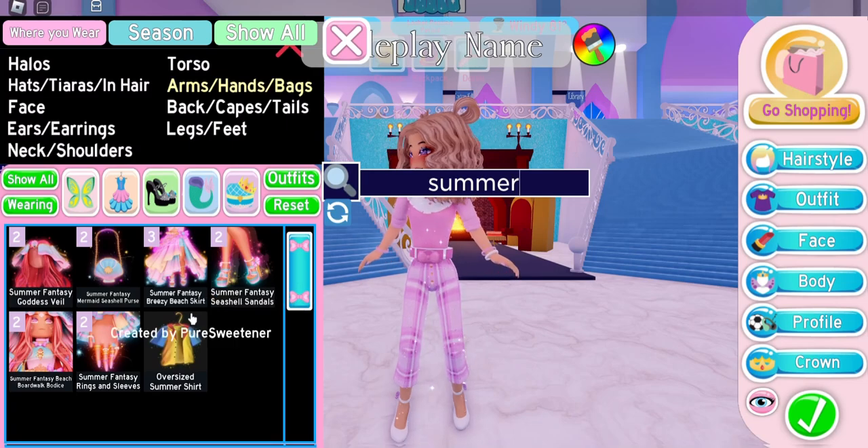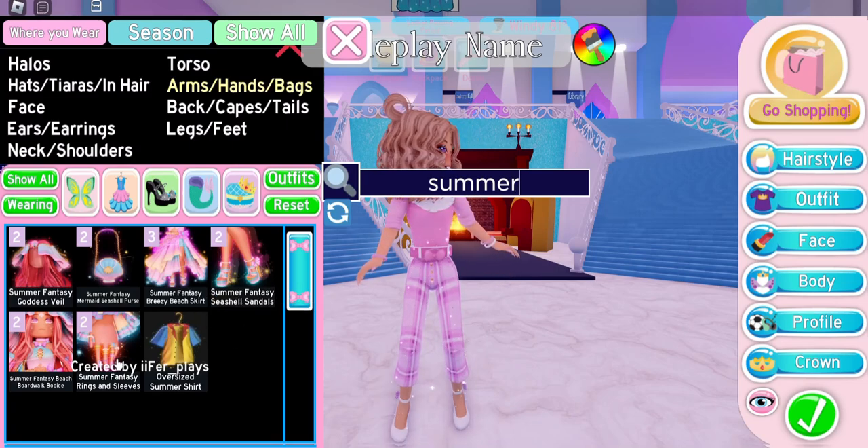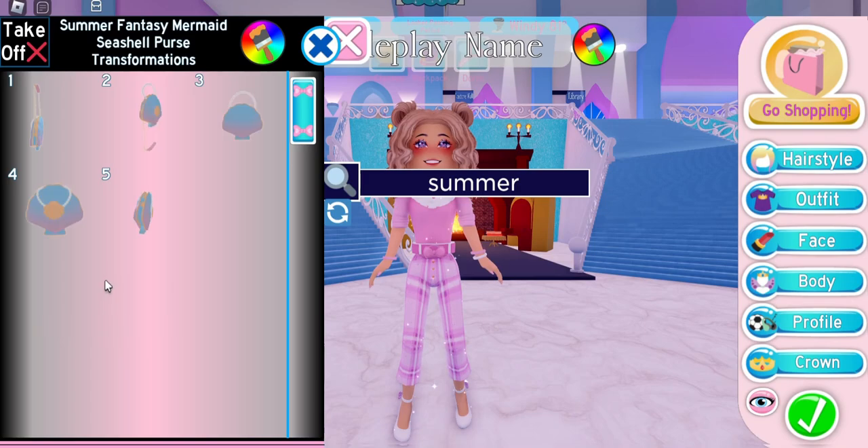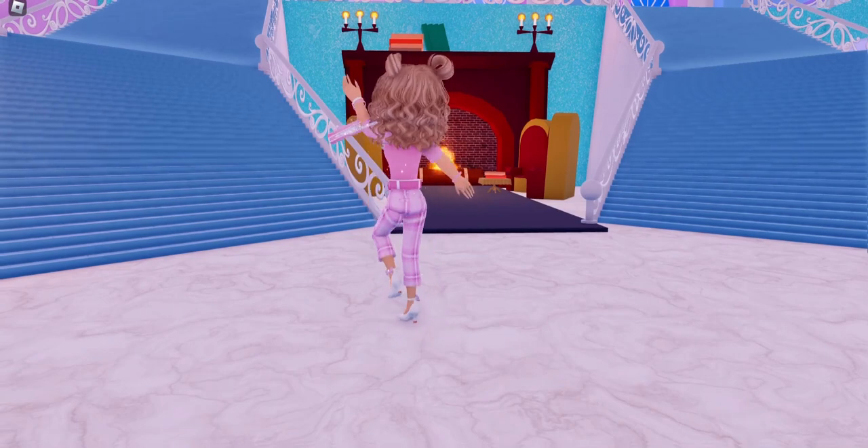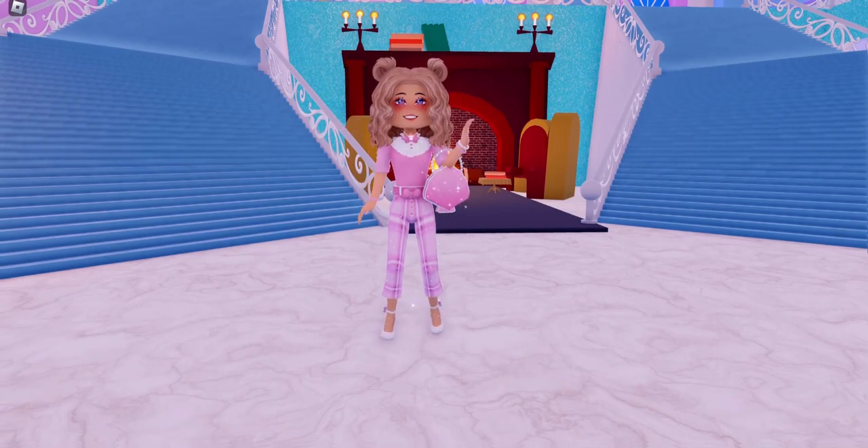Since we're going to school, we're going to need a bag. So I'm going to put on the summer fantasy shell purse and I'm going to use toggle 3. And by using these outfit hacks, we managed to make a really cute school uniform.